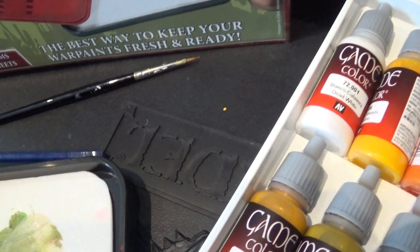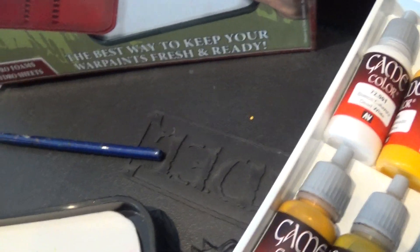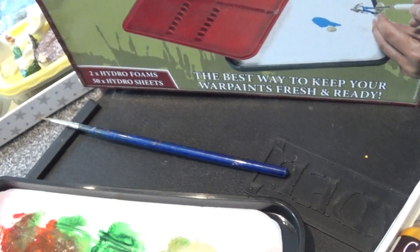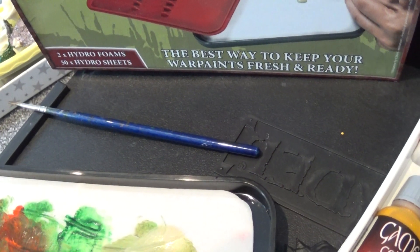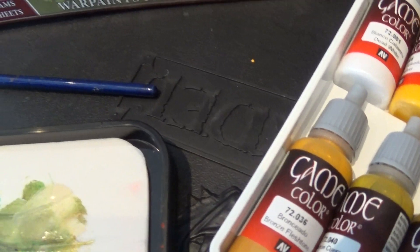I've got a fine detail one from 2004 as well, and I managed to keep them nice by following the basic GW paint guide by Mike McVeigh from the 80s. If you follow his painting guide you'll probably never have to buy a brush again — although there are better makes. Anyway, let's test this paint.